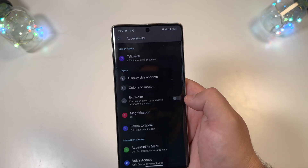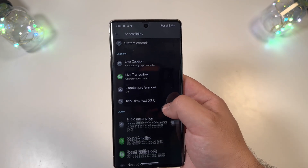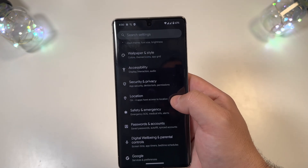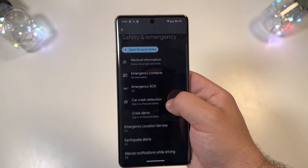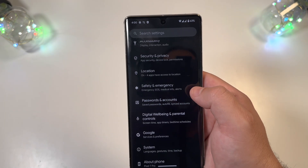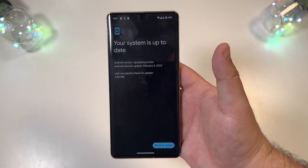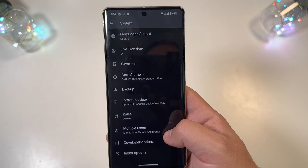Under Accessibility, Extra Dim is there as always — nothing really crazy new standing out. Location looks the same. Safety and Emergency lets you set up crisis alerts, Emergency SOS, and crash detection — all the same. One thing I did notice: when you go into System Settings and then System Update, there's a noticeably updated window with a new screen logo rather than the old one, and it looks like it already pushed to an updated version.